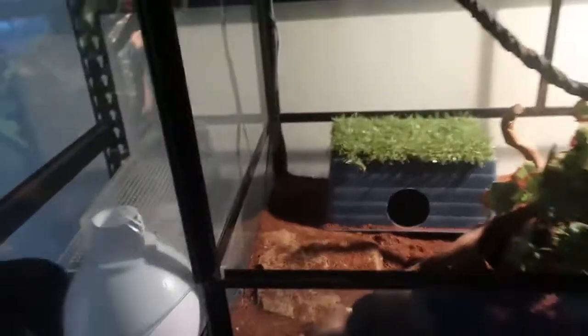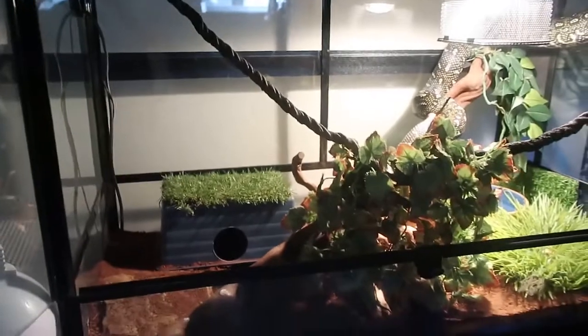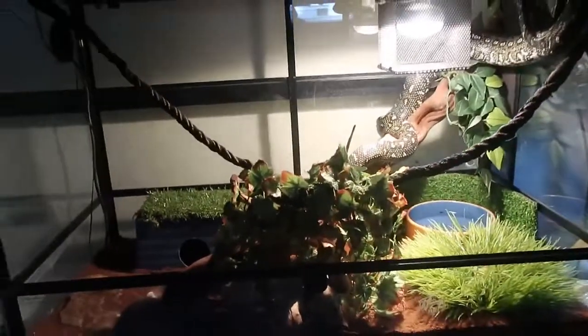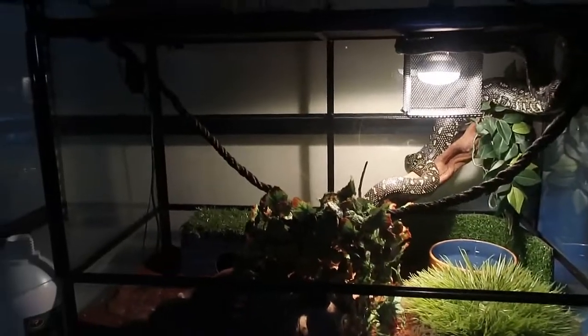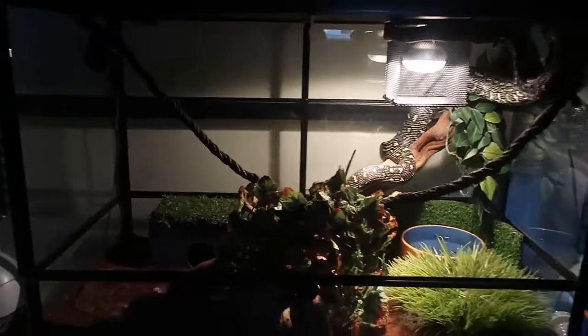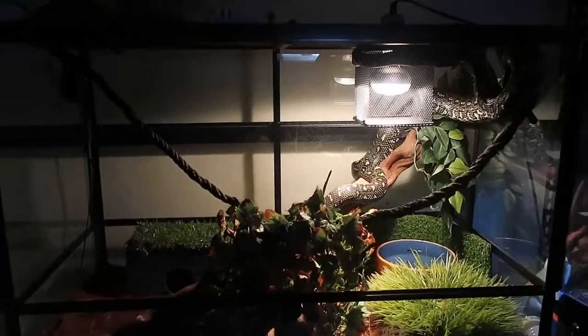But yeah, this is her setup. If you guys have any questions about this setup or the snake, comment down below and let me know. But other than that, I'll talk to you all later.